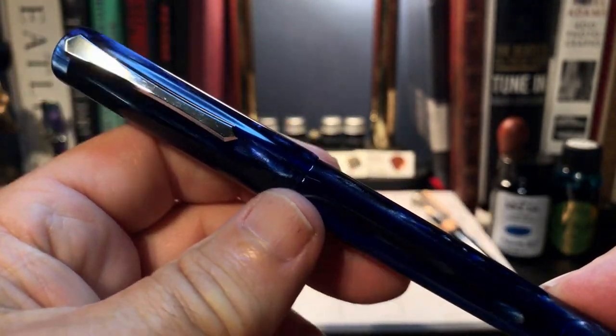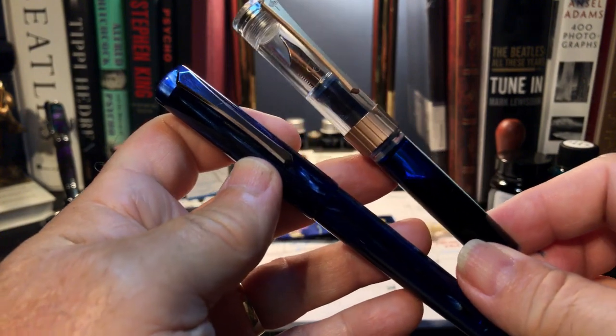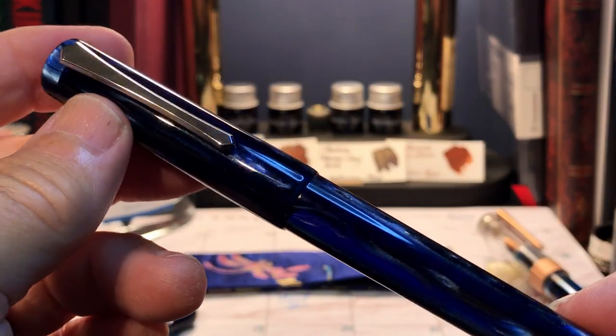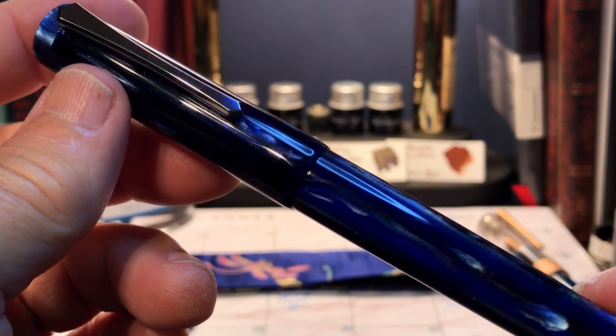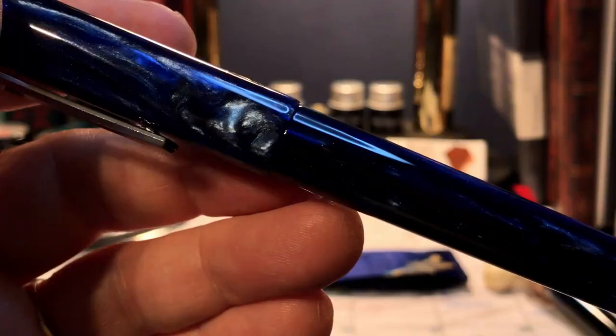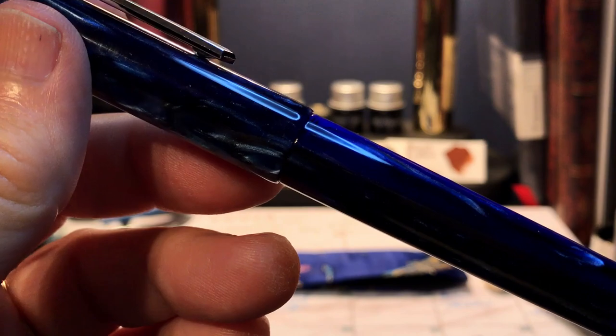I actually like the sleeker look of the 487 compared to the 492. The galaxy finish is really stunning and is becoming my favorite acrylic, even over my beloved amber. I've even got amber pens with blue ink in them — I know that's sacrilege.